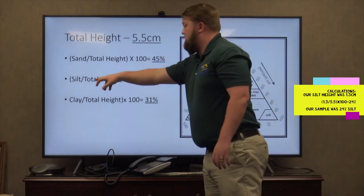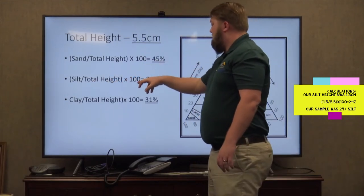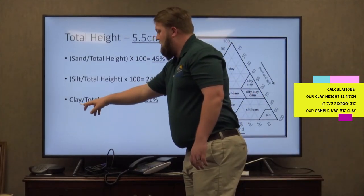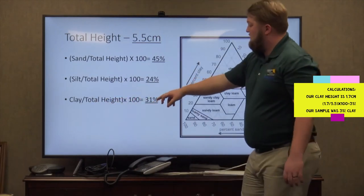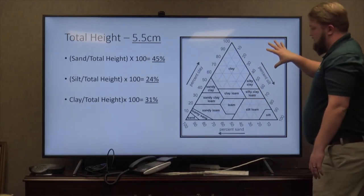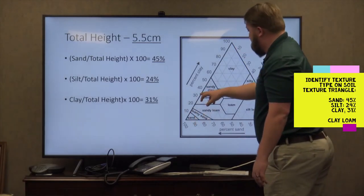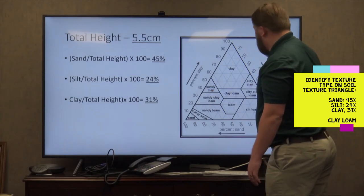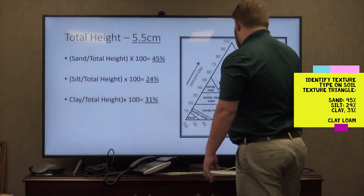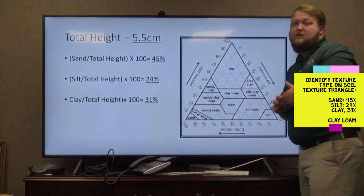Repeat the step with silt — measuring it out, you should end up with 1.3 divided by the total height 5.5, times 100, which is 24 percent. Then for clay you get 1.7 centimeters divided by total height 5.5, times 100, giving 31 percent. After you've calculated all that, come over to your soil texture triangle. Take clay at 31 percent, silt at 24 percent, and sand at 45 percent — that's going to leave you with clay loam as your first soil texture.